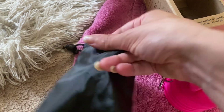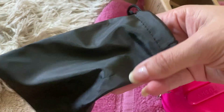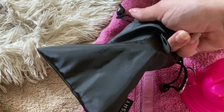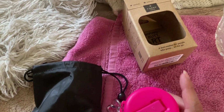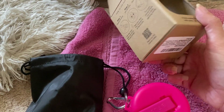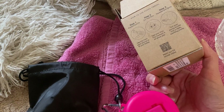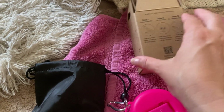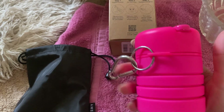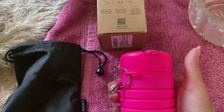It also comes with a little baggie, and it's a really high quality baggie — kind of water resistant and silky. I did appreciate that the packaging was cardboard with minimal plastic, which is a great little reduction. I know this product itself is plastic, but I plan on having it for a very long time.